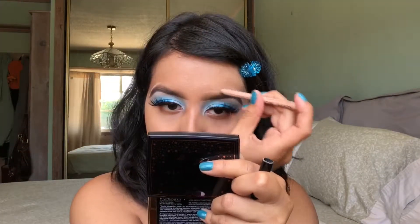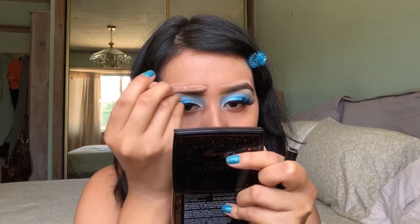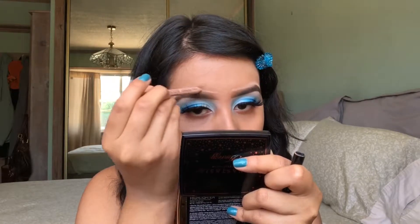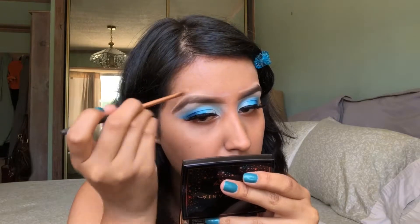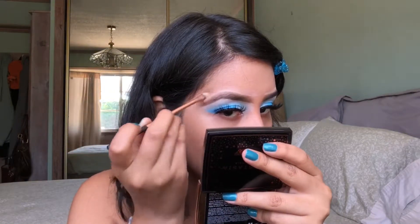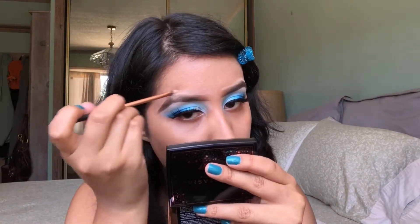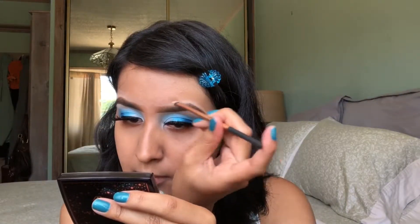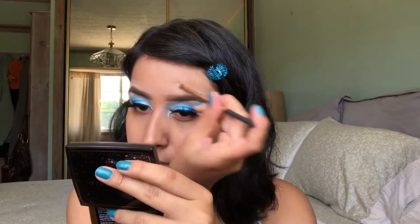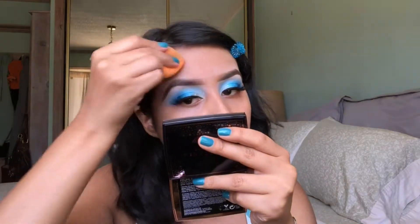I'm going to quickly clean up my brows using the NYX Wonder Pencil in Medium. I love this pencil so much — it is so creamy and it blends out so easily. When I want my brows to be on point and looking nice and clean, this is what I like using. I am using my Real Techniques Concealer Brush to blend out this product. Since the shade Medium is a little bit lighter than my skin tone, I make sure to really work on blending it into the skin. I'll take my Makeup Sponge again and just further blend this product into the skin to really melt it in.